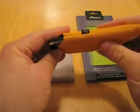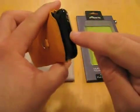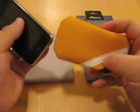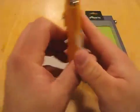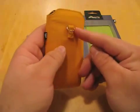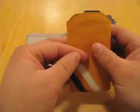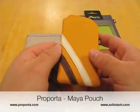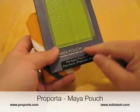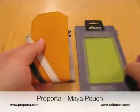You should be able to hear the ringer through it since it's thin enough. I usually use it like this and plug it into my car. Overall, it's a really nice case — feels thin, real thin on the side. It should easily fit in your pocket. I really like the case and I really don't have anything bad to say. Again, this is Aaron with Zollotech. This is the Maya Pouch from Purporta. We'll see you next time.